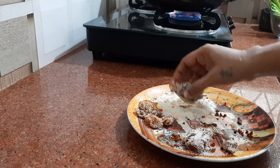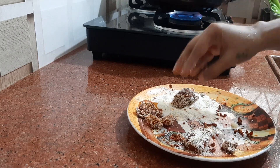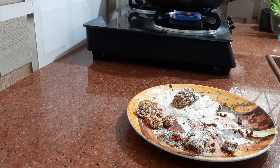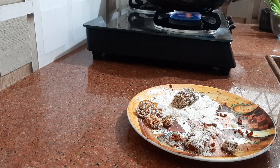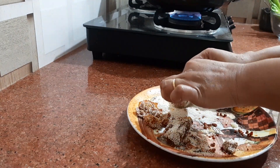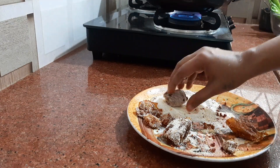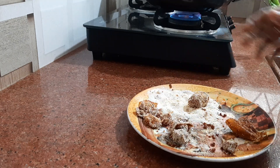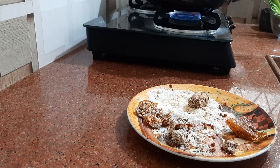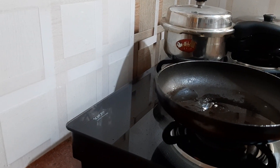And I will be frying this. Oil for frying. You can roll it like this — no need to add anything. And fry it. Here it goes on slow fire, oil is hot.